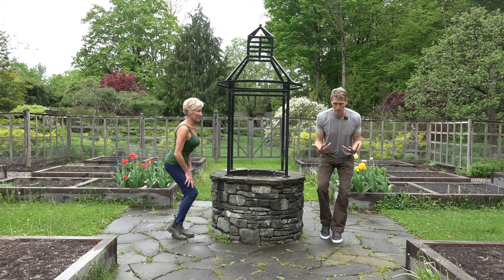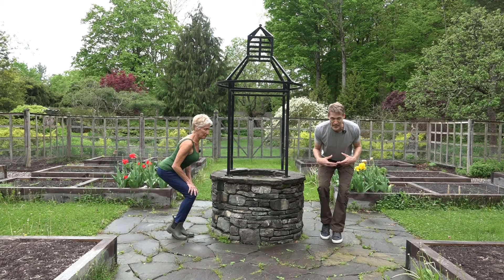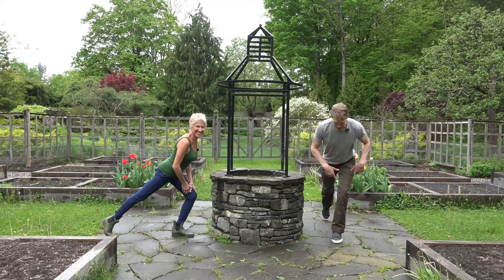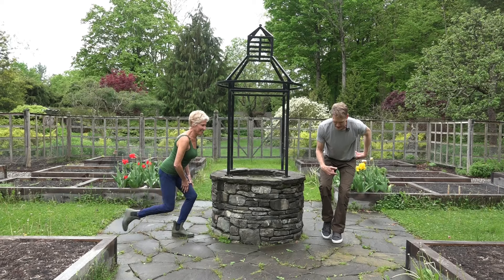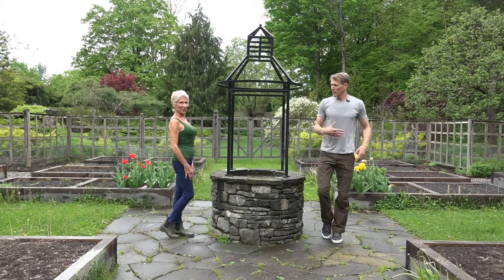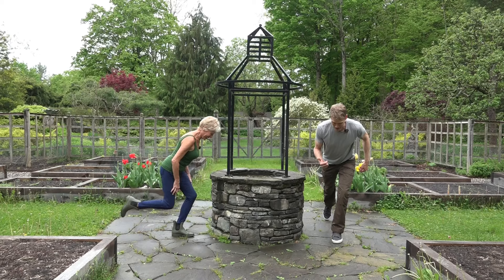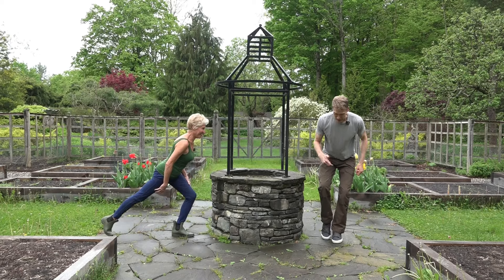The next step is we're going to come down to the bottom of the hinge and then take that kickstand and extend it straight out behind us. Now you might really feel that hip turn on. We bring it back in, we stand up. Down again — I can really start to feel it on this left side. And now we're back up.